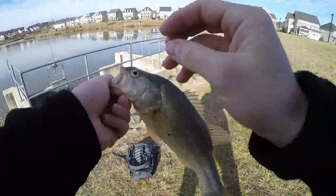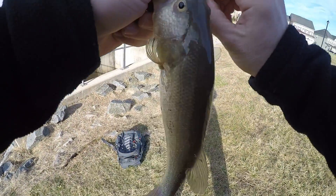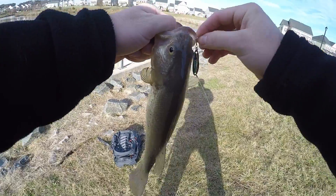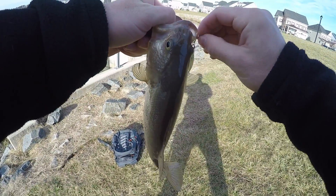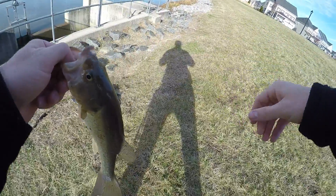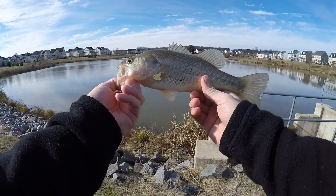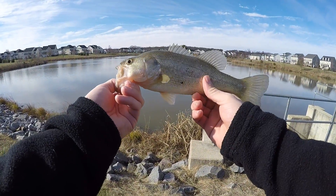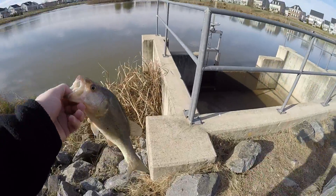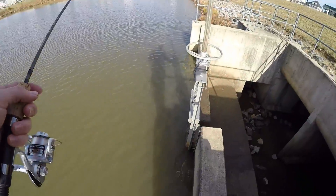Oh my god, you guys don't know how happy I am. This fish is not even close to the one that hit on the chatterbait, but guess how much I care — not at all — because we did it. We came out here, the odds were against us, and we took a spoon and some wax worms and caught a largemouth bass that is freezing cold. I'm going to get him back in the water stat.